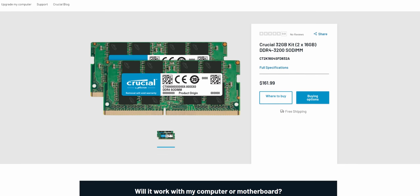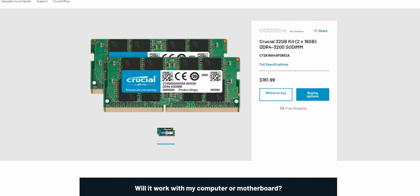Either way, about 80 bucks for that kind of performance improvement, especially in gaming, is money well spent. And if you really want to splurge, there are always dual-rank 32GB kits out there as well.